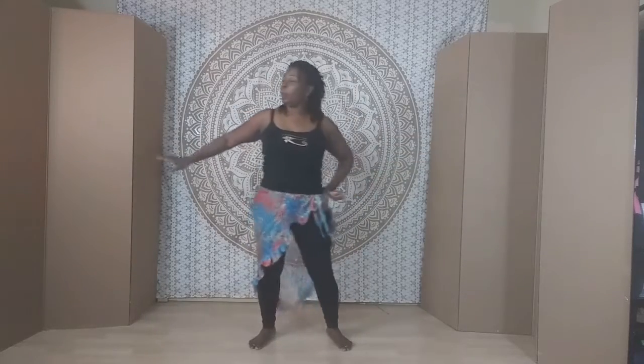The third movement is a slide hip. From center, I'm going to slide the hip over to the side. Using my knees, straightening and bending, I'm bumping my hip to the side. Then I slide it to the other side — bump, bump. Right, right, left, left.